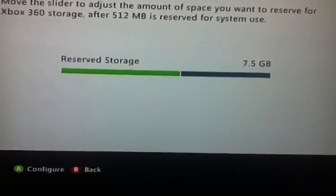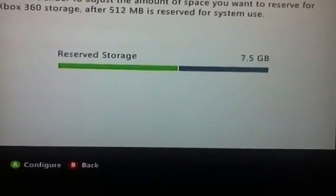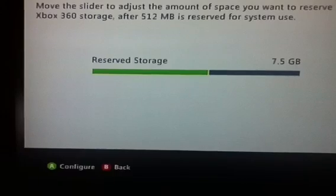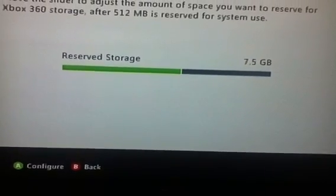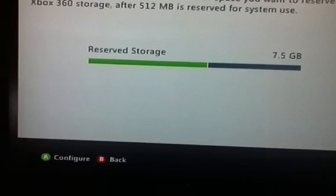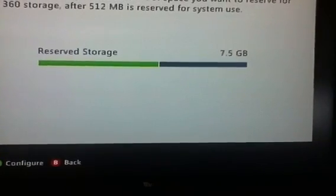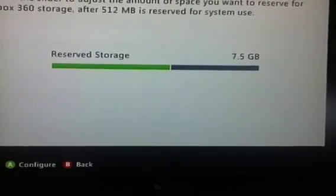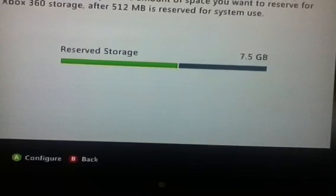So the storage drive, you can put music, videos, pictures, and then the Xbox side you can put gameplay, profiles, downloaded content, stuff like that. So when you do that, you can plug it into your laptop, and use it on your Xbox. If you put music from your laptop or PC to your USB and then plug it in, you'll have your Xbox memory and your USB.